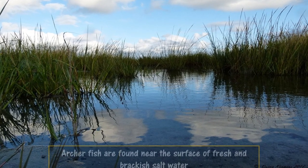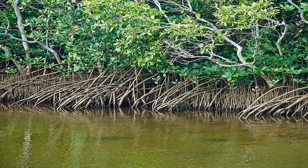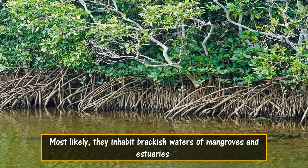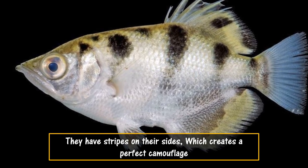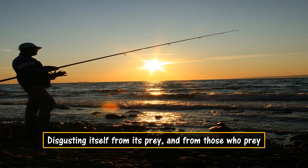Archer fish are found near the surface of fresh and brackish salt water. Most likely, they inhabit brackish waters of mangroves and estuaries. They have stripes on their sides, which creates a perfect camouflage, disguising themselves from their prey and from those who prey on them.